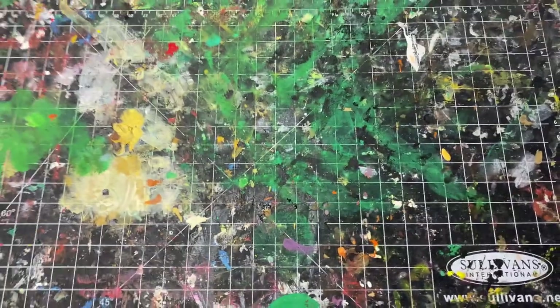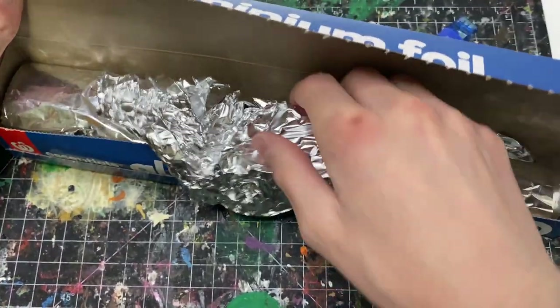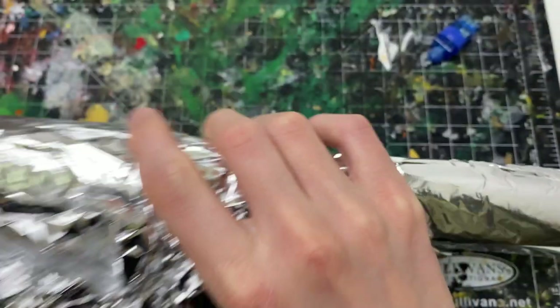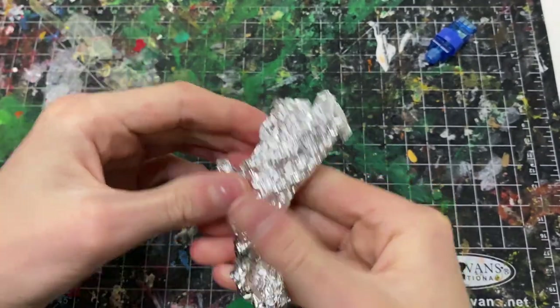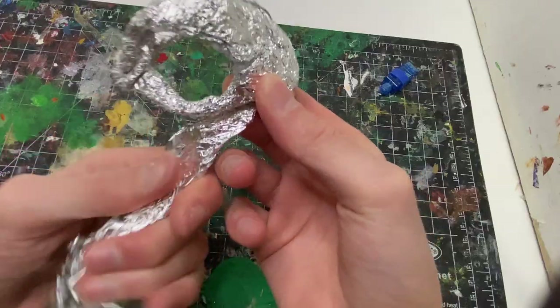So ironically, even though we're making a skull, we still need a skeleton for our skeleton. To do that, I'm going to use just tinfoil. Tinfoil is metal, so it's strong. When you wrinkle it up, it's got like a tooth, so it will grip the clay better, and it's also cheaper.